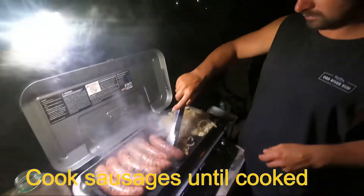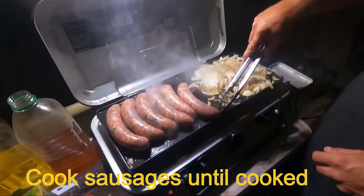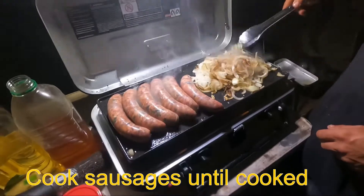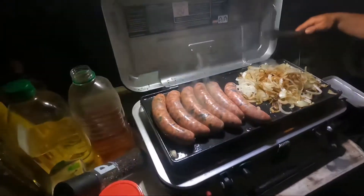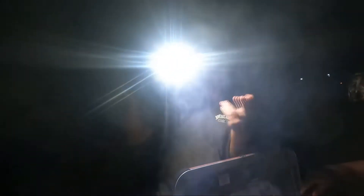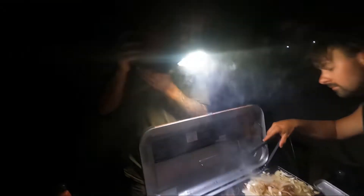Here we have Robert making sure those onions are nice and crispy, nice and golden. Those snags coming along nicely. I'm just on light duty at the moment — I'm not filming today.